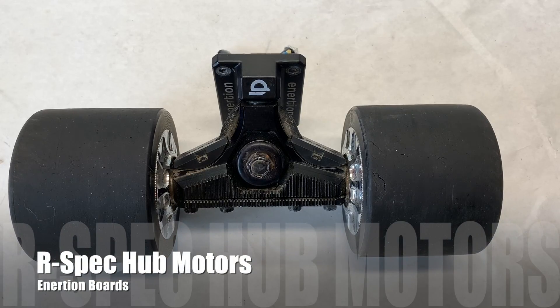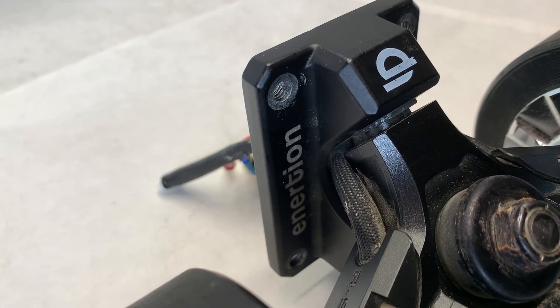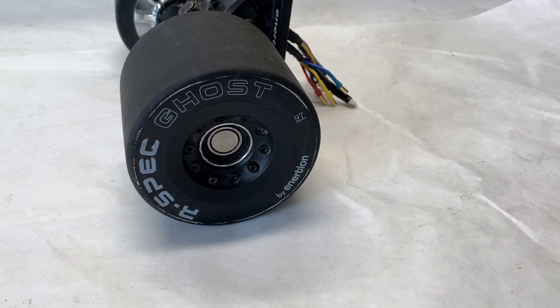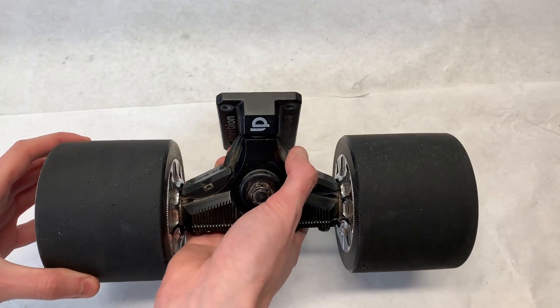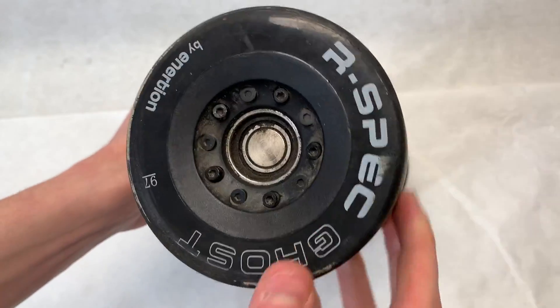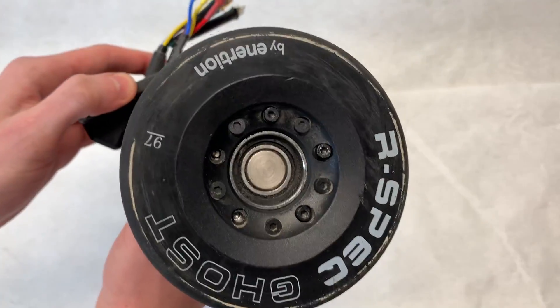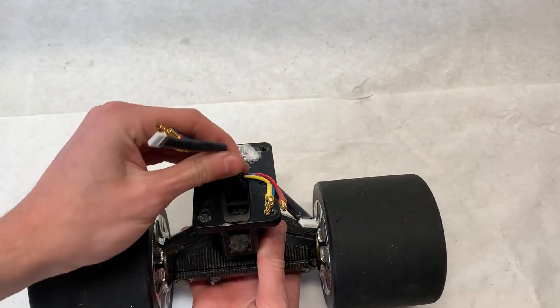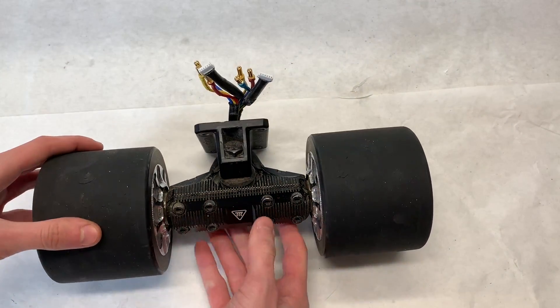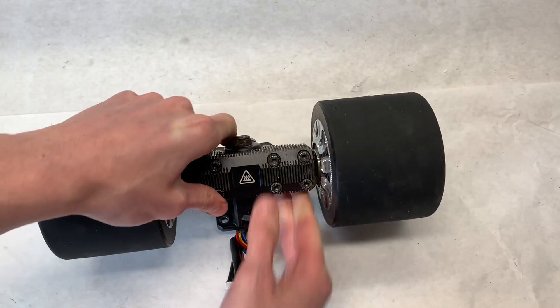The motors are really the star of the show in this video. We are going to be using the Inertion R-Spec hub motors — we have the upgraded 97mm hubs for added smoothness. Unfortunately, these motors are really hard to come by at the moment due to the fact that Inertion doesn't exist anymore. These motors were once used on the Inertion Raptor 2 and Raptor 2.1, and rose them to the top of the electric skateboard popularity charts. The first thing you really notice about these motors is how massive and powerful they are — they just feel like they're going to be strong.